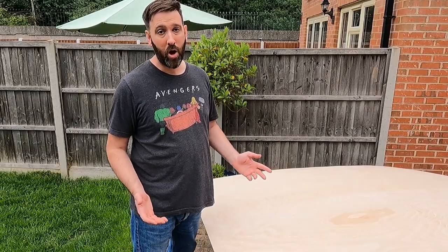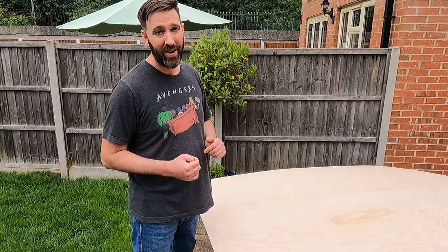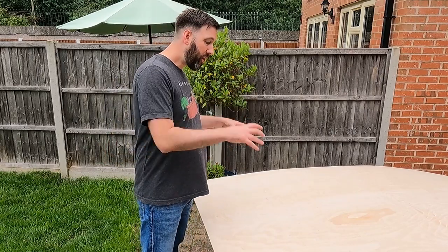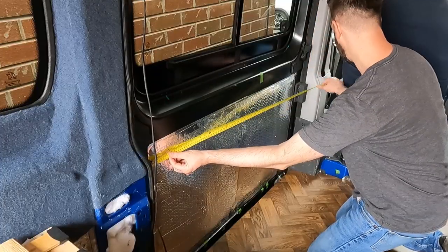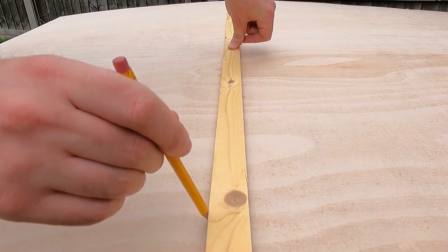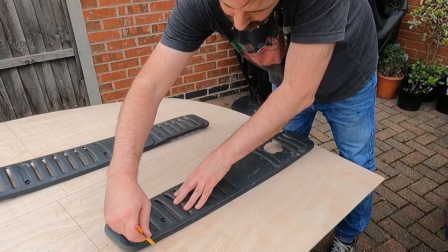I opted to use 5.5mm ply because for me it's the best compromise between strength, weight, thickness, and most importantly cost. What I'm going to do now is take some measurements in the back of the van, apply those to the plywood and then cut it all out with a jigsaw.